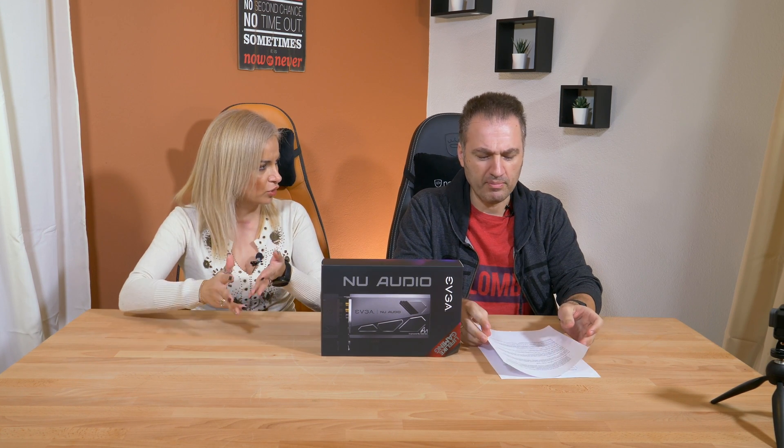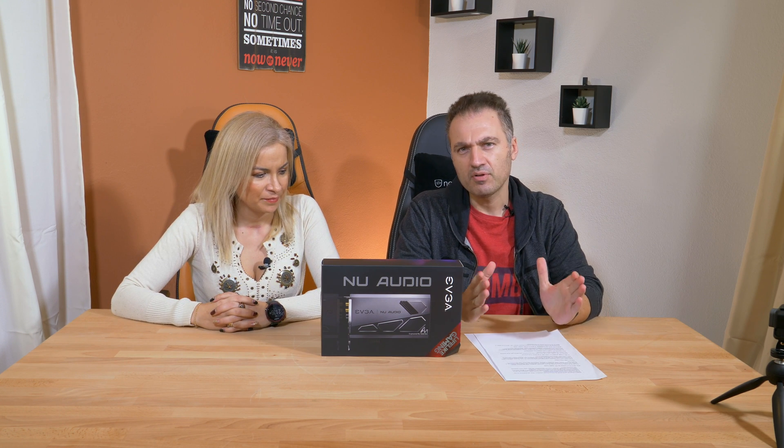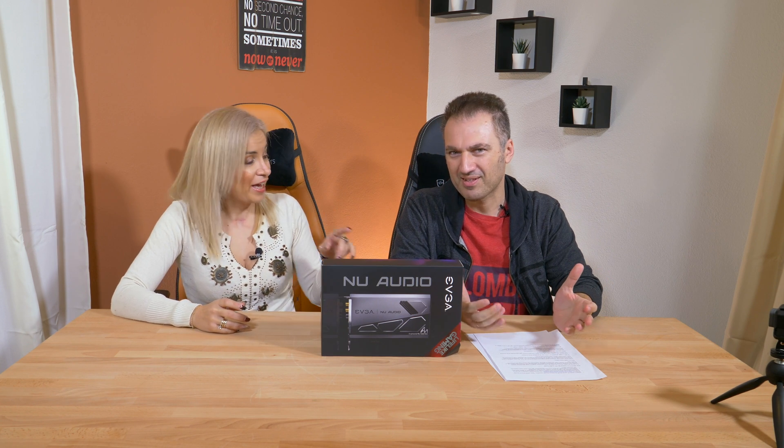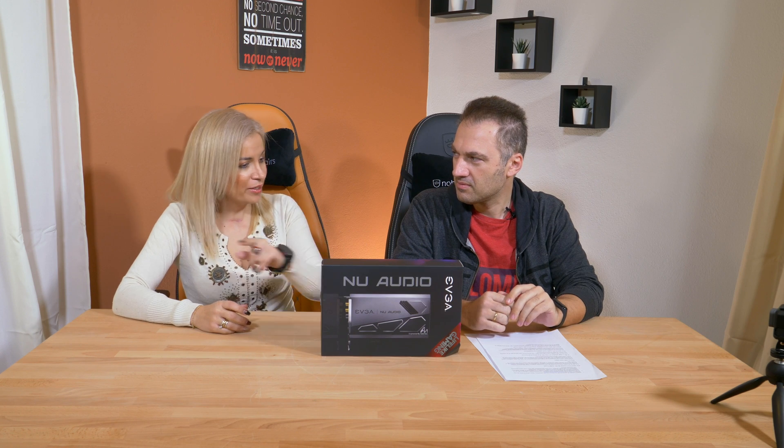We know EVJ from GPUs, from mainboards, and many years back. EVJ has been in this field for about 20 years. So it's the first time we see a sound card from those guys. And what a sound card.